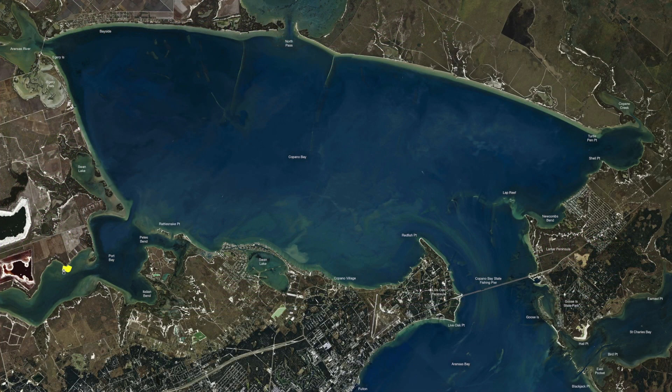Over here in Port Bay, along this shoreline, you're nice and protected from a west, northwest, and north wind. All this area back in here, you've got nice grass, mud, some scattered shell. There's been a decent amount of bait working in here.